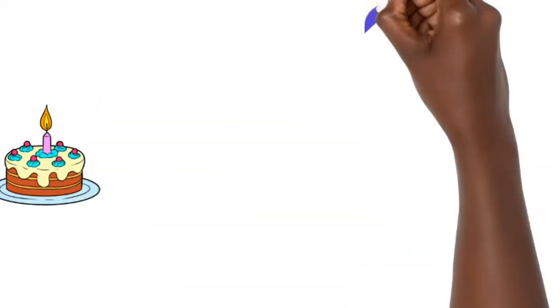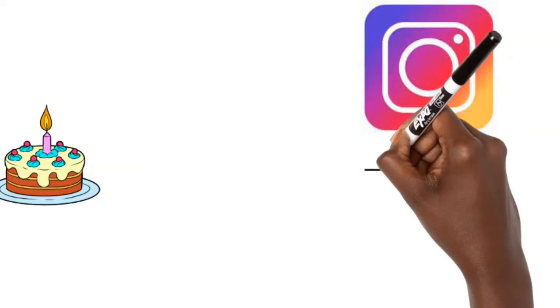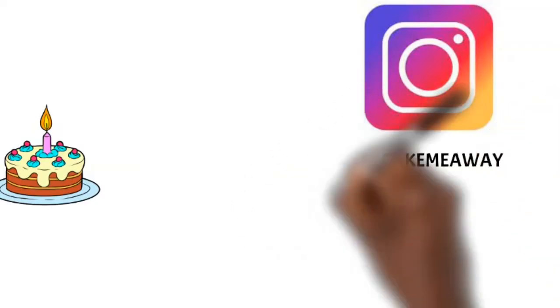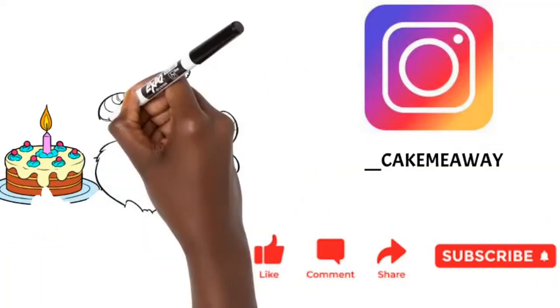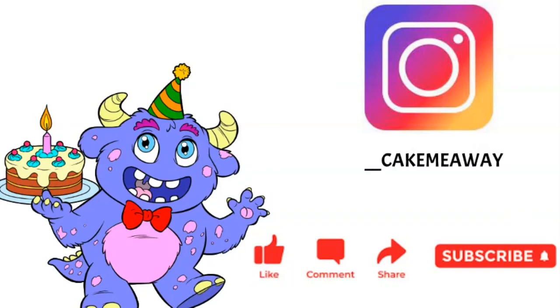I hope these eight reasons help you figure out how to bake your next cake so it doesn't sink in the middle. Please follow me on Instagram at double underscore cake me away, and leave a comment below if you think I missed a reason. Thank you so much — please subscribe and turn on the bell notification, and I'll see you in my next video!